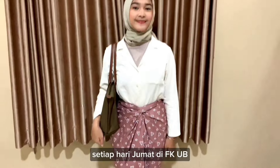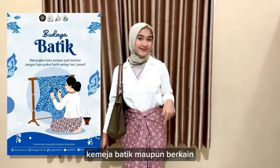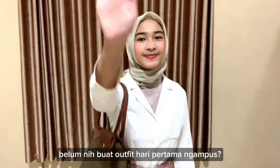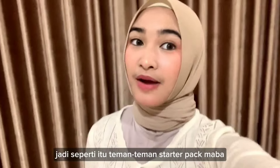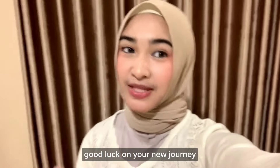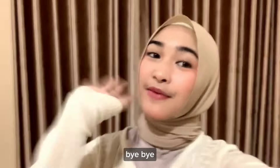Oh iya, fun fact — every Friday at FKUB, there is a batik culture, so you can wear a batik shirt or batik fabric. So, how about it? Do you have an idea now for your first-day-of-campus outfit? That's the Starter Pack for new students at the Faculty of Medicine. Semoga video ini bermanfaat (I hope this video is useful). Good luck on your new journey. Sampai jumpa di Aqualive episode selanjutnya — bye bye!